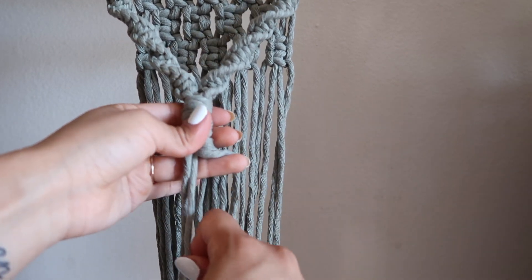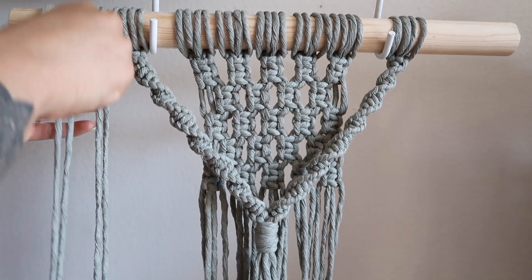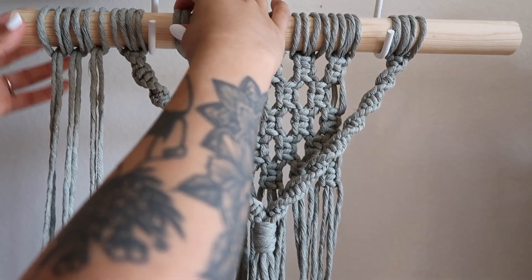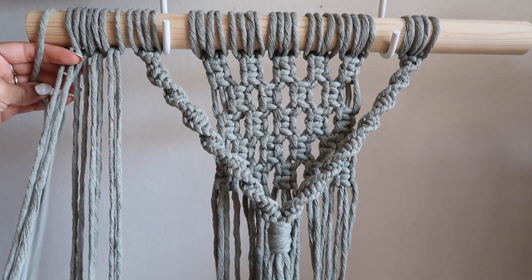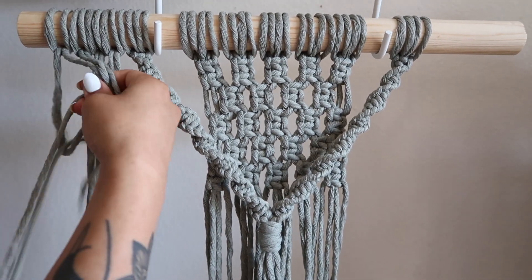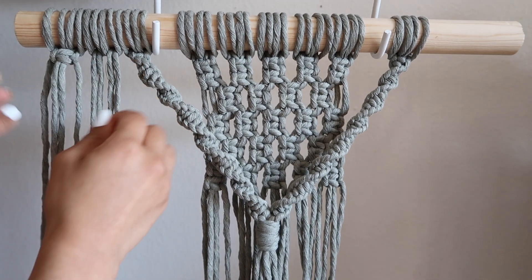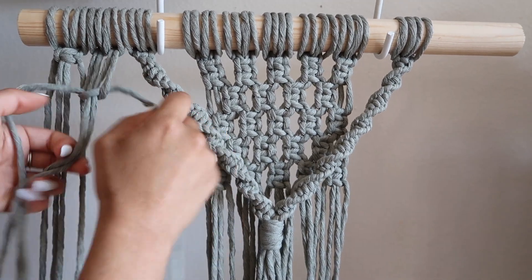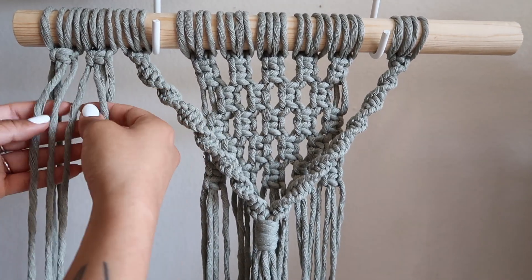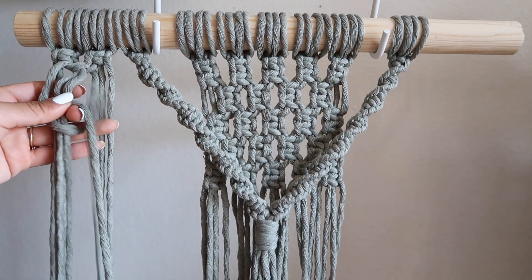Now we're going to work on the outer arms. For this, we are going to cut four strands at 10 feet each. We're going to attach them to the end of the wooden dowel with a reverse lark's head knot. This part is going to become very repetitive as well. We are going to create two square knots for the first row and then use the two middle strands of each square knot to create one more square knot in the center. We're just going to repeat this over and over again — we are going to create 22 rows, meaning that the final row is going to end with one single square knot in the center.